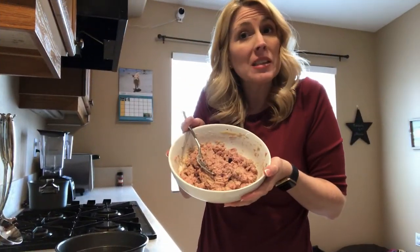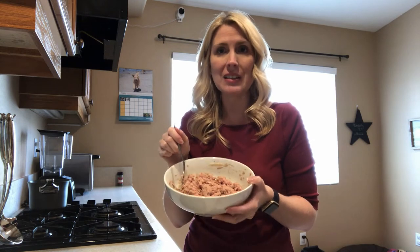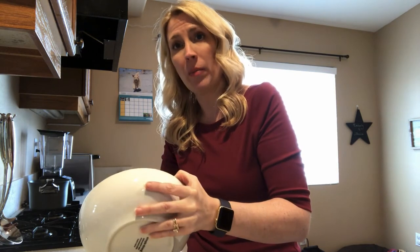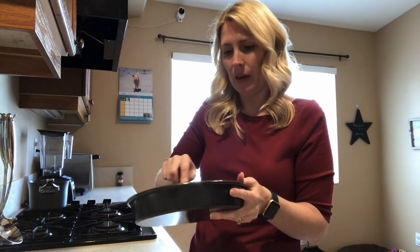Now that we've got all our ingredients mixed together, I have my oven set at 325 degrees. I have a small baking pan — you can use a square one; I just happen to have a round one. I have it sprayed with coconut oil so we've got a greased pan. I'm going to take the mixture — the turkey, the smashed sardines, and the jar of chicken baby food — and put it into the pan. Then I'll spread it out as evenly as I possibly can.